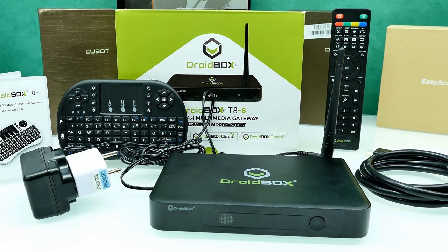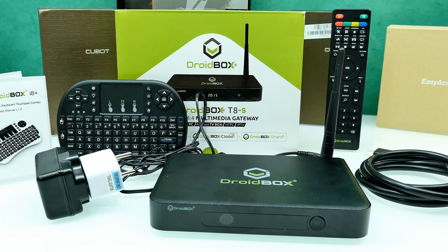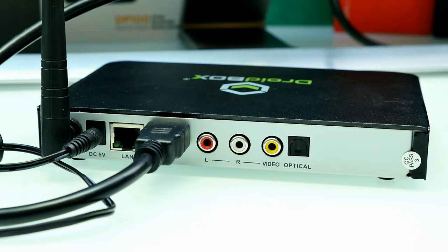Hey guys, it's Steven here and welcome back to another Android TV box review. Today we're going to have a look at the Droid Box T8s. I'm sorry I'm late with this review, but I had some problems — not with the box itself, but with the power adapter. It came with a UK power socket connector that didn't fit, so it took some time. But now I finally have everything to do the review.